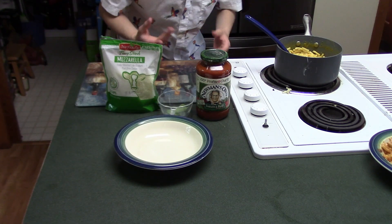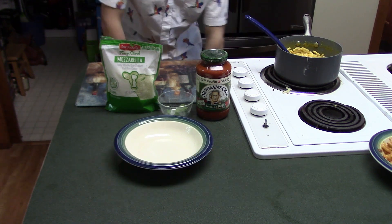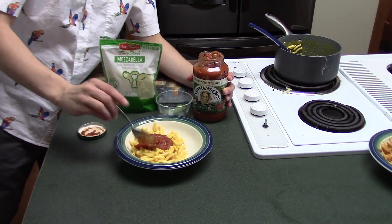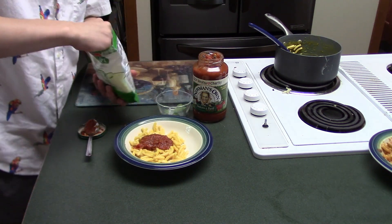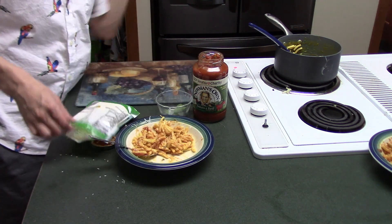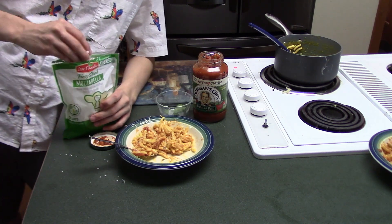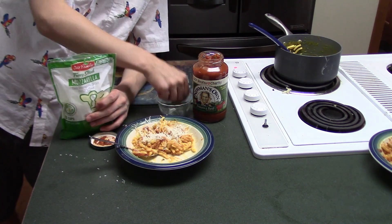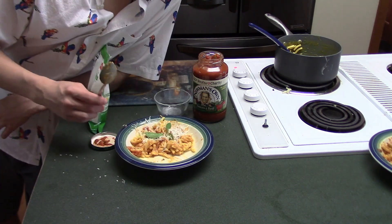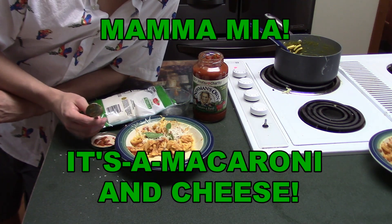Next one I call, Mamma Mia! It's mac and cheese. I don't know, I'm working on the names. This one you're going to want some marinara sauce. You're going to want some shredded mozzarella. I would garnish with some freshly grated parmesan, but we don't have any, so we're going to put a little bit more mozzarella on, and then garnish with some fresh basil. And that is some... Mamma Mia! It's macaroni and cheese.